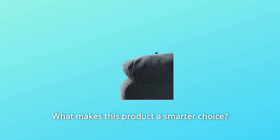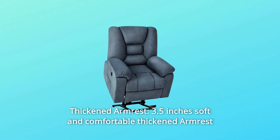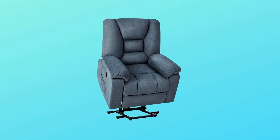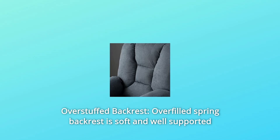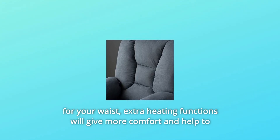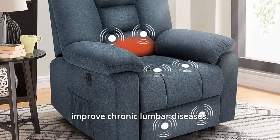What makes this product a smarter choice? Number 1: Thickened Armrest — 3.5 inches soft and comfortable thickened armrest will let your hands feel more comfortable when you're reading or watching TV. Number 2: Overstuffed Backrest — overfilled spring backrest is soft and well-supported for your waist. Extra heating functions will give more comfort and help to improve chronic lumbar diseases.